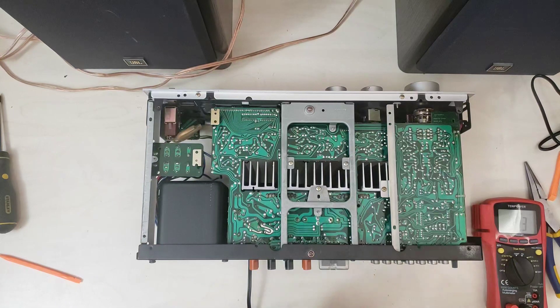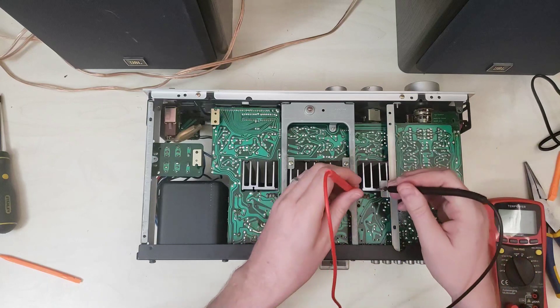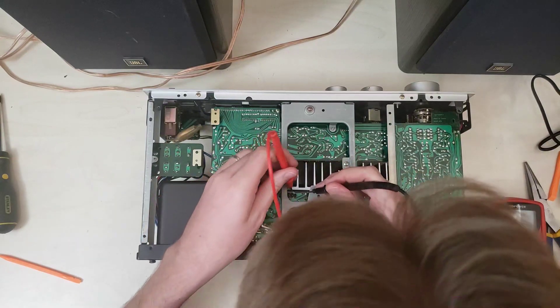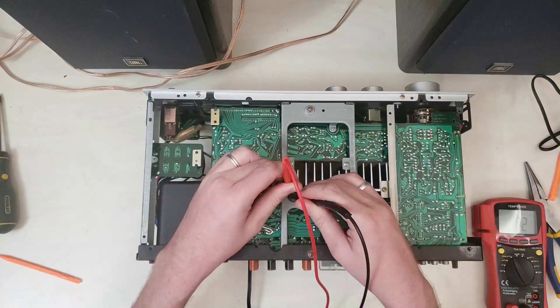We've got the meter in continuity mode. If we check 2 and 3 here — this guy's good. And if we check 2 and 3 here — that guy's bad.